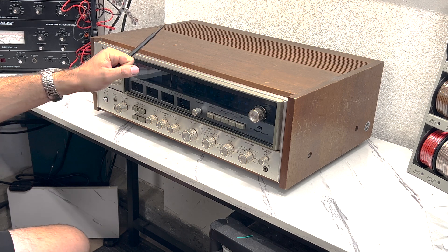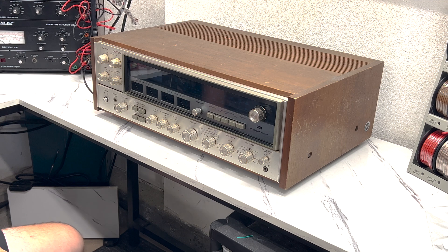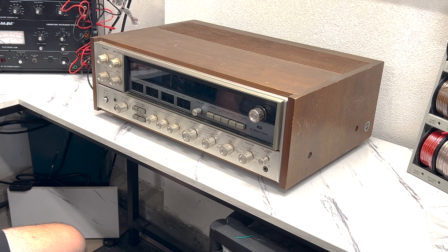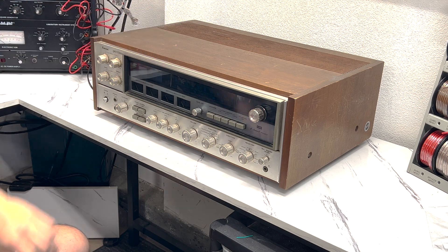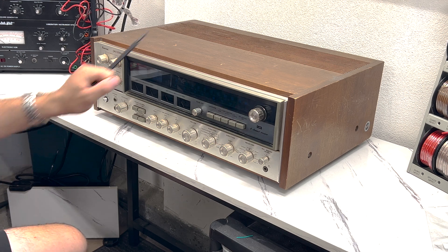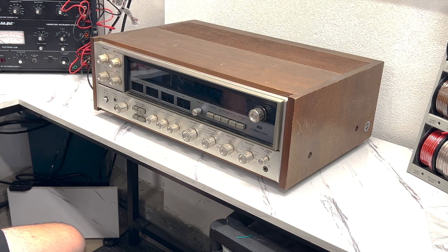So without further ado, let's take this bonnet off. Got to figure out how to do that - I think it's just the same as the Pioneers, but we'll find out. I'll get you in closer and we can take a look at what's going on inside. Maybe we can get some clues as to why they cut the power cord off - maybe we'll find out why it wasn't working before, or maybe all it needs is a power cord and some adjustments. We'll find out together.